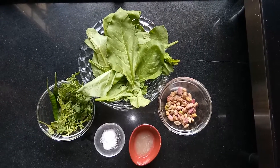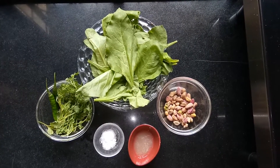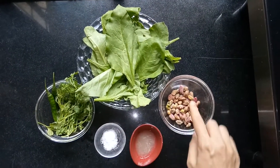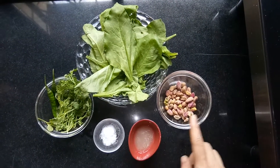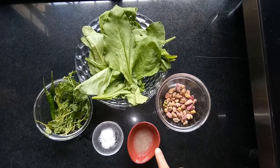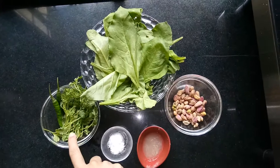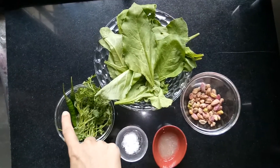Hello friends, today we are making palak and pista dip. For this we will require one fresh bunch of palak, around 25 grams of pistachio, 1 tablespoon of lemon juice, salt as per taste, few leaves of coriander, and two green chilies.